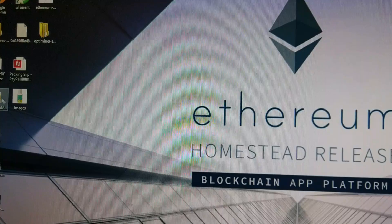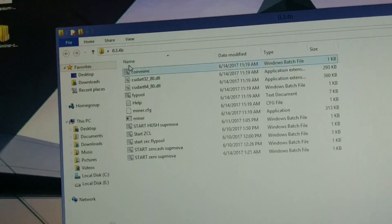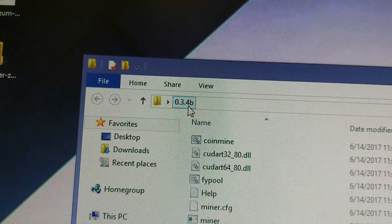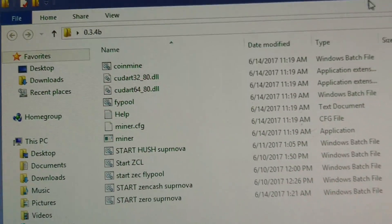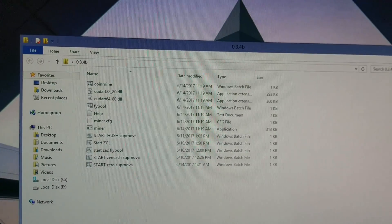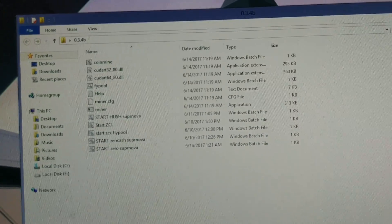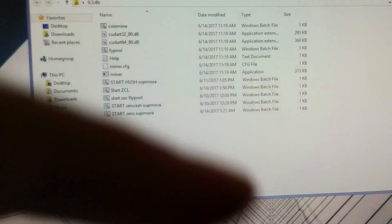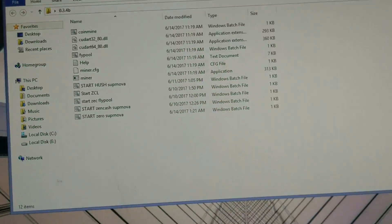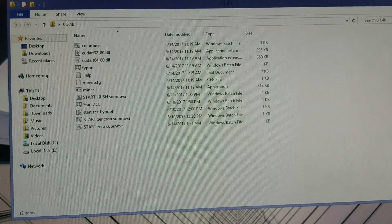The miner I'm using is this Zcash miner, version 0.304B. You can download it — I'm going to leave a link for you guys. People in the comments are asking for the link to that miner. If you have any questions you can ask me, like, subscribe, and all that — thank you so much.